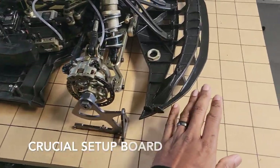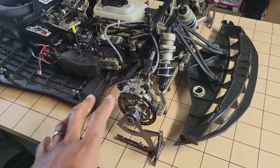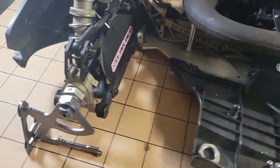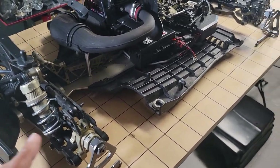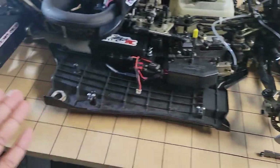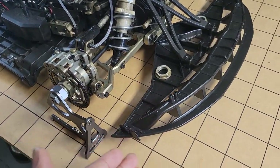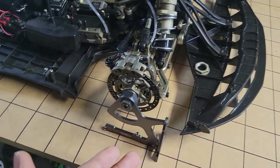This is my setup board for my on-road MCD XS5 — getting it dialed in. This is actually the first time on it. I needed something I can make level and actually dial in my camber and toe. The camber is really the main reason I needed this. Of course you can use a tape measure — each one of these cubes are two-inch separation — but I'm using a setup jig.